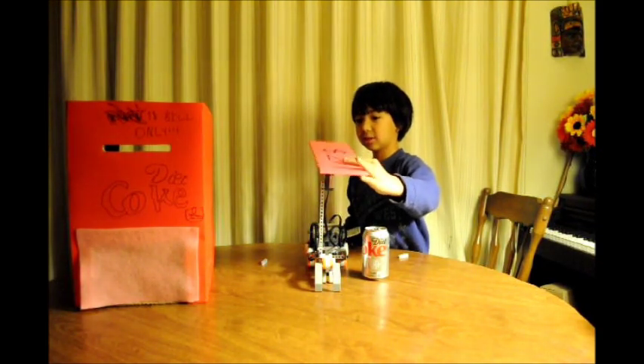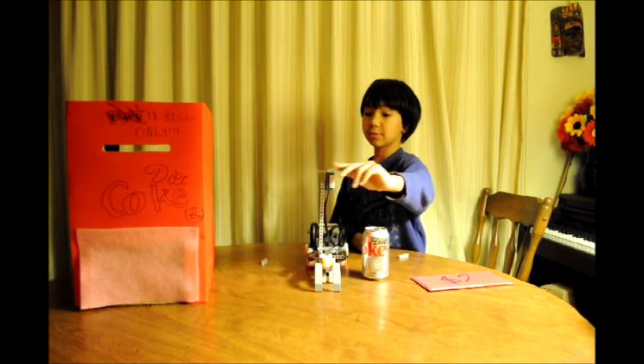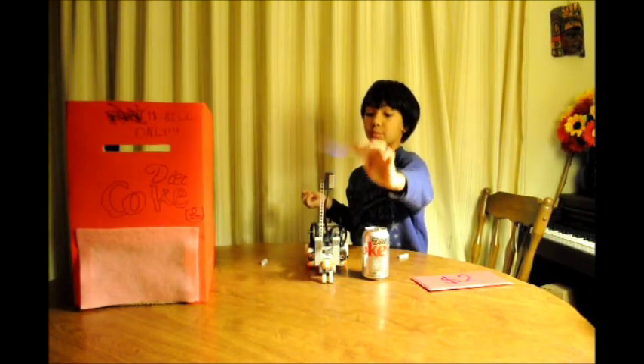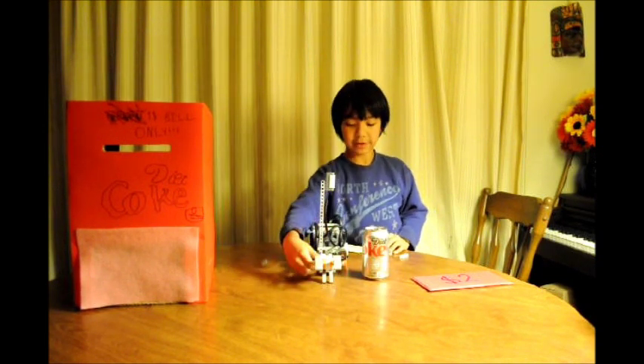This is how it does with the fake money. It doesn't do anything, but with the real money, it works. So it can tell fake money from real money.